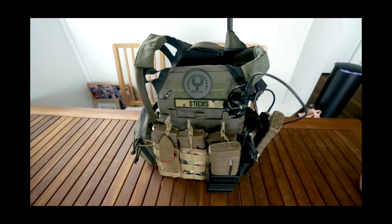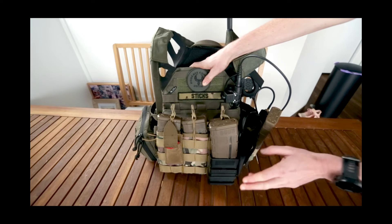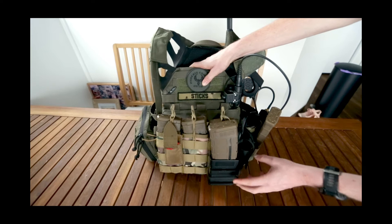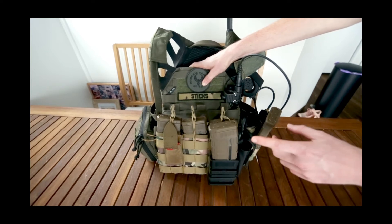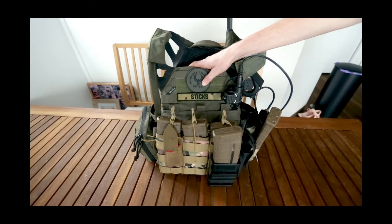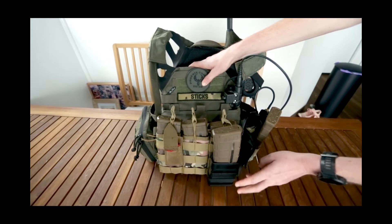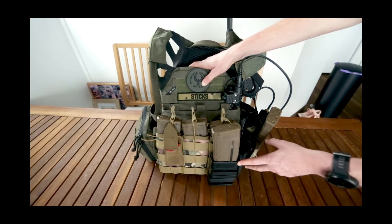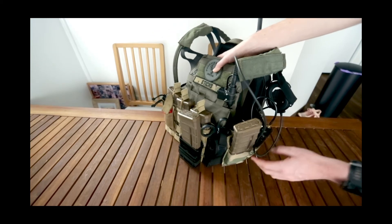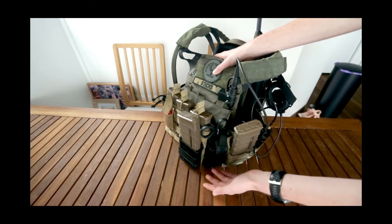On the front I also have a fast mag pouch from X-Force Tactical. The reason I have this is so I have another mag I can quickly change from if needed. I also run two of these on my belt setup — one on my left and one on my right side — but I'll save that for another video.